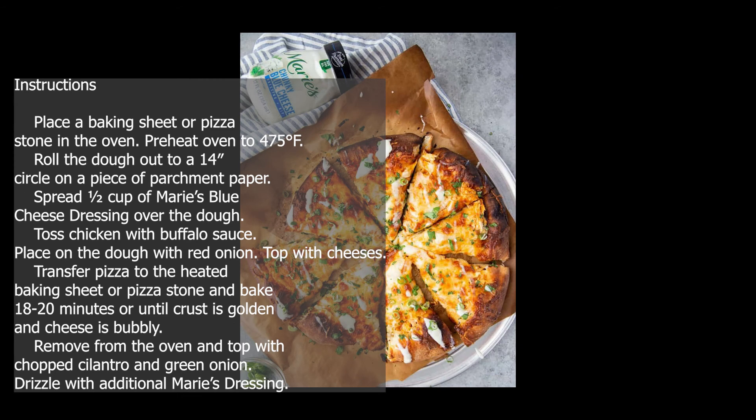Instructions: Place a baking sheet or pizza stone in the oven. Preheat oven to 475 degrees Fahrenheit. Roll the dough out to a 14-inch circle on a piece of parchment paper. Spread half cup of Marie's Blue Cheese Dressing over the dough.